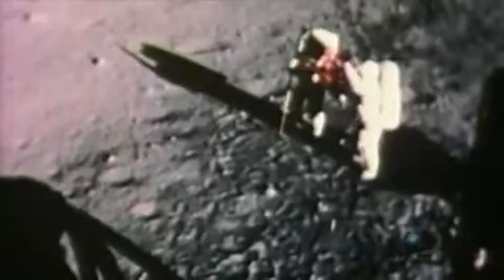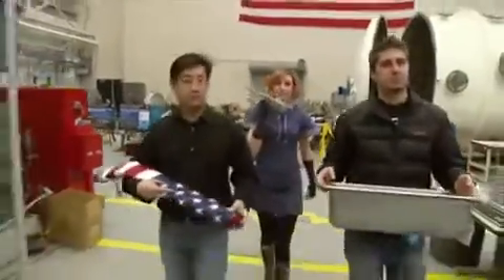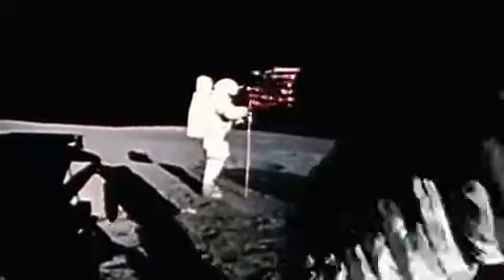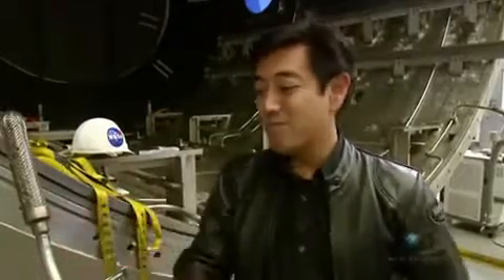It's iconic footage, replayed countless times across the globe — American astronauts planting the stars and stripes on man's newly conquered neighbor. The conspiracy theorists claim they see some sort of breeze blowing the flag, which you wouldn't have on the moon since there's no atmosphere. To test this, a replica of the lunar flag assembly has been built. It'll be placed in a vacuum chamber, all the air pumped out, and then moved around just as the astronauts would have done planting it on the moon, to see if that back-and-forth motion appears.